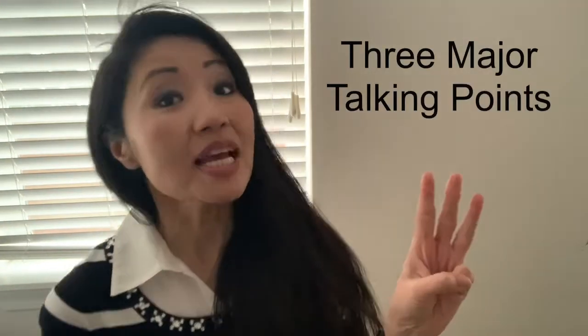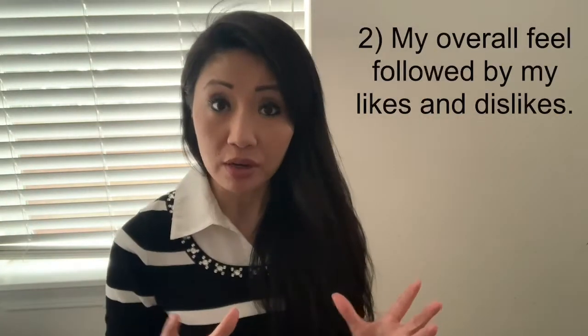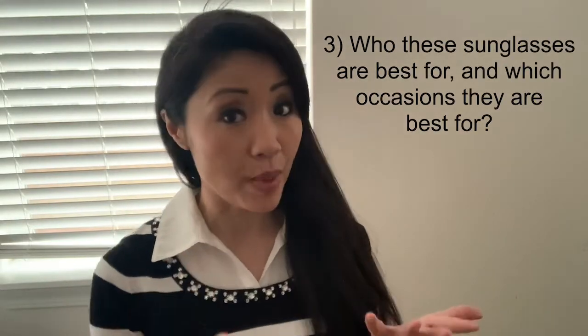For today's review we're going to have three talking points: number one, the reasons why I purchased these sunglasses; number two, my overall feel; and then also dive into some likes and dislikes if any; and finally, who I think they're best for and which occasions I think they're best for. Let's get started.